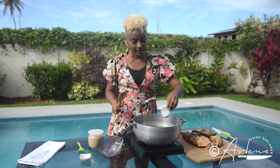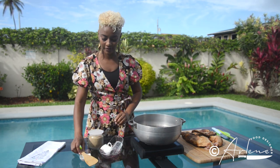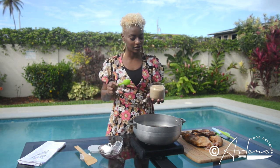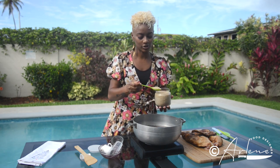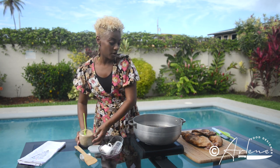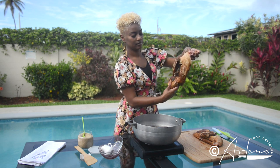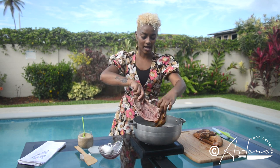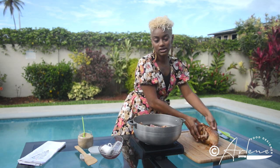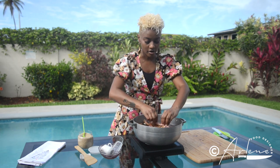And some balsamic vinegar for a nice sweet and salty kind of flavor. Because I like a little extra sweet, I'm going to put a little brown sugar — but this is absolutely optional. My water is nice and warm, and I've cut my duck in two straight down the middle, going skin side down into the pot.